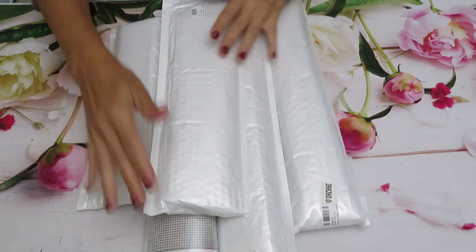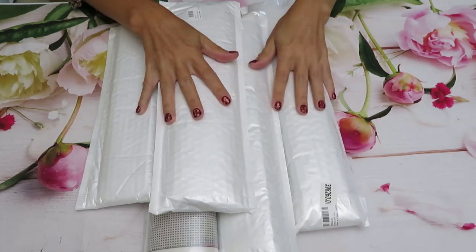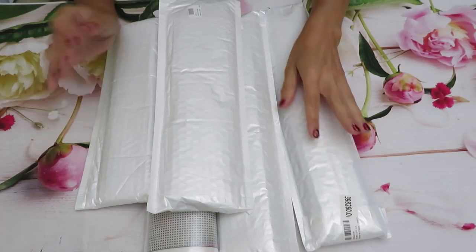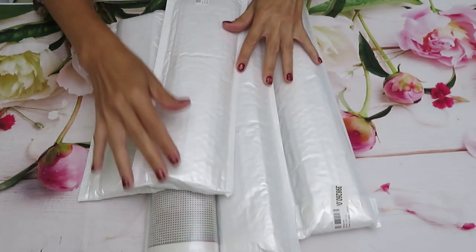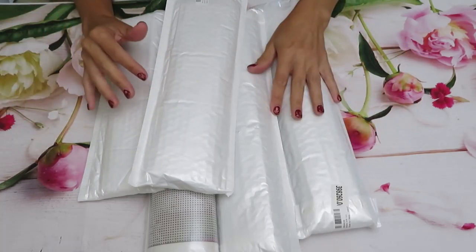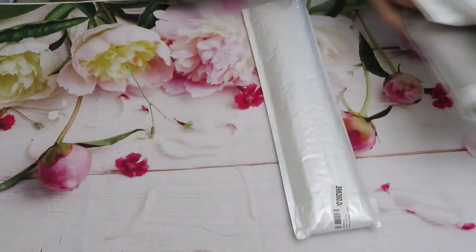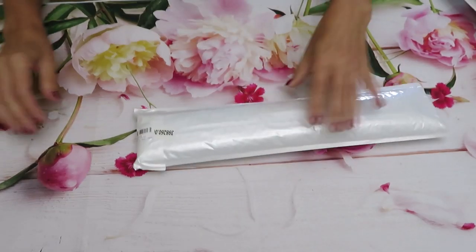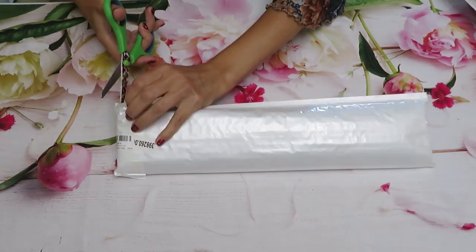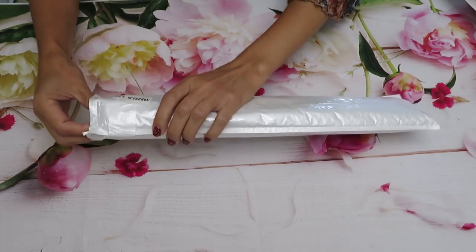We have five diamond paintings in here. Catherine asked me to open this package first. She went through the packages and said 'this one I already know what it is, open this one first.' So I'll go with her wish and open that diamond painting first — I don't know what's inside, so let's check it out together.